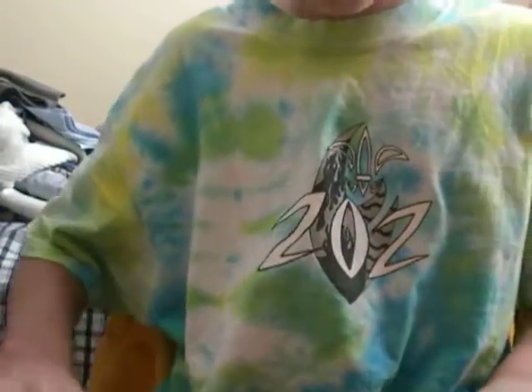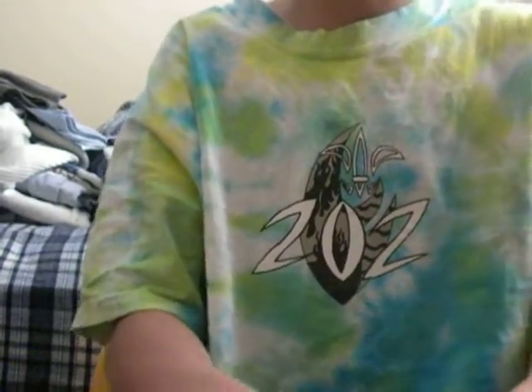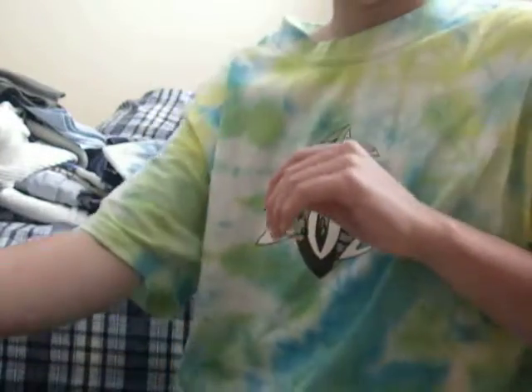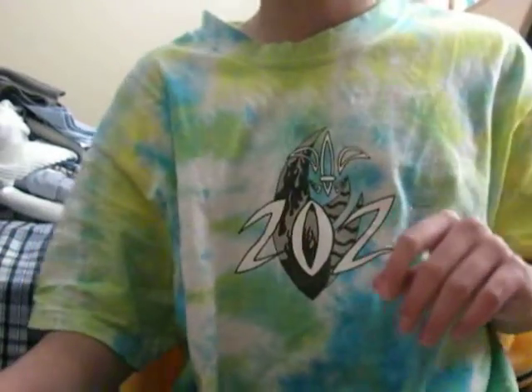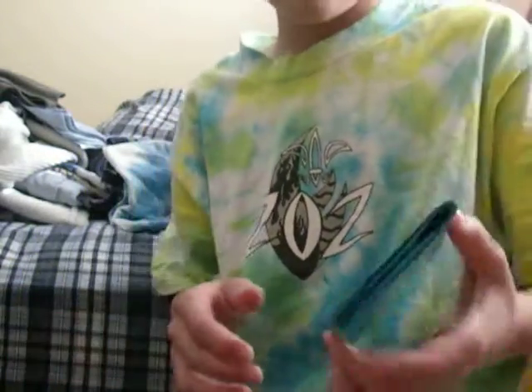Hello everybody, this is Zach on the Broccoli Hater YouTube channel. I have a couple of wallets to show. I've been gone for a while, but now it's winter break, so I'm going to be attempting to make a ton of wallets. The wallets are in Ace — I do not know the prices, but I'll try to get them to you guys. I have five wallets to show you, so here we go.